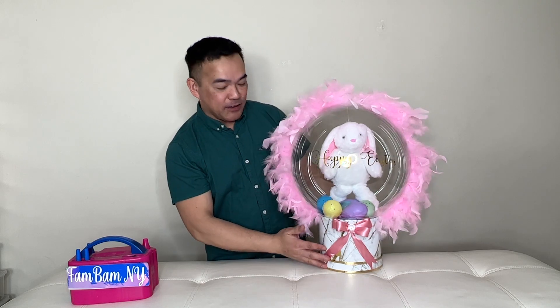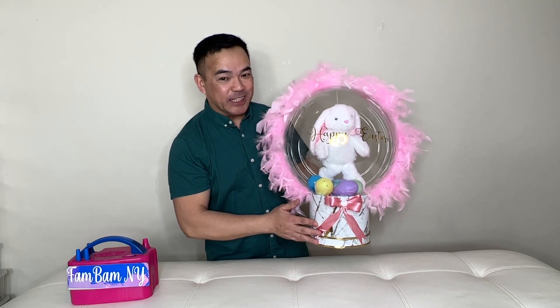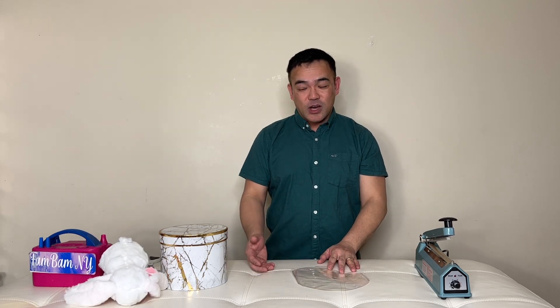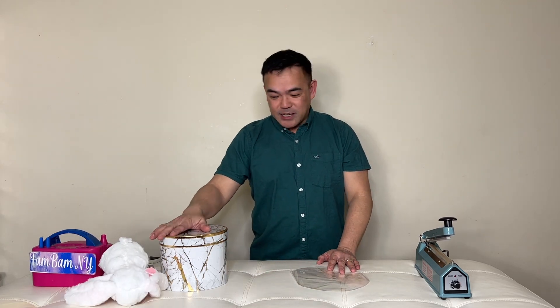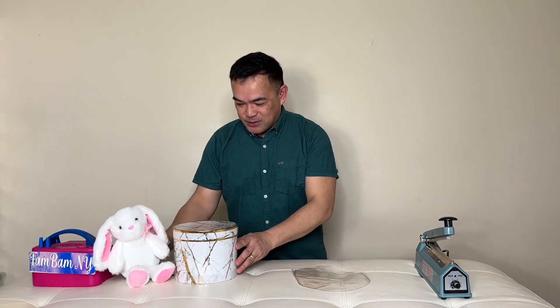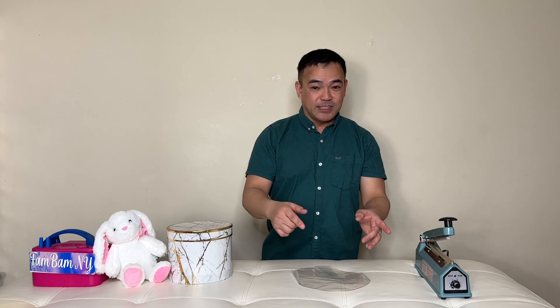Do you want to know how I made this beautiful bouquet, perfect for Easter? If you do, please stick around and I will show you how. Hello, welcome to our channel — if you're new here, we're glad to have you. Thank you to all our subscribers for coming back. Today I'll be making another Easter bouquet. All the materials you see here will be listed in the description down below.